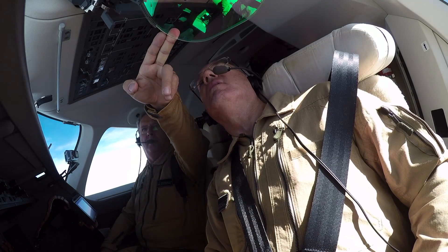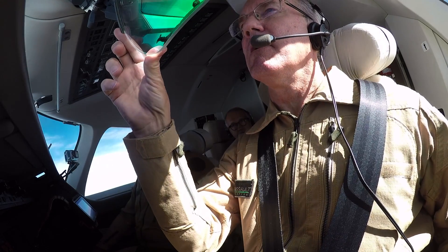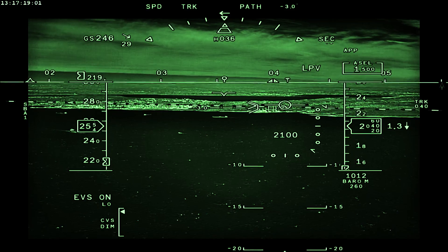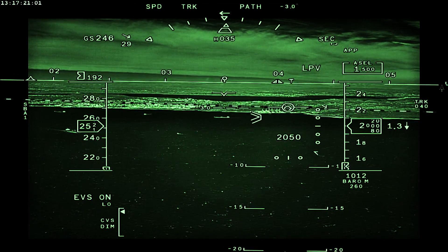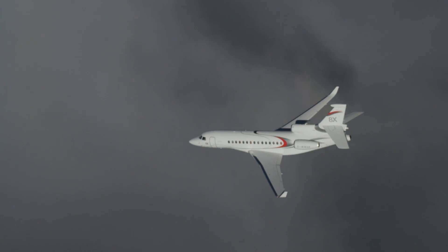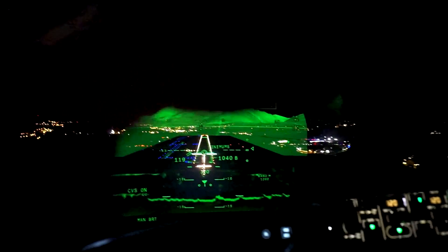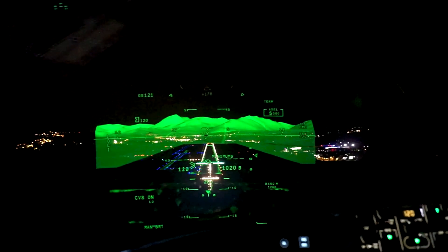This is the Falcon Eye head-up display. It combines both synthetic vision and the imagery from multiple camera sensors mounted in the nose of the Falcon 8X. The result is a beautiful picture of the outside world at night or in bad weather.